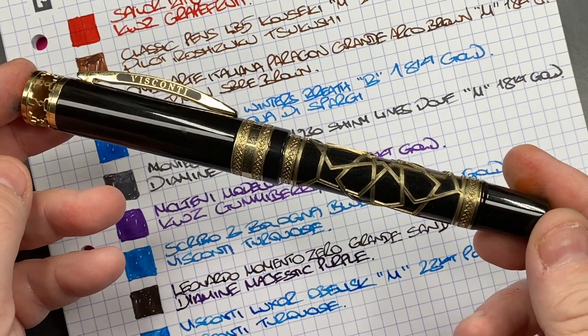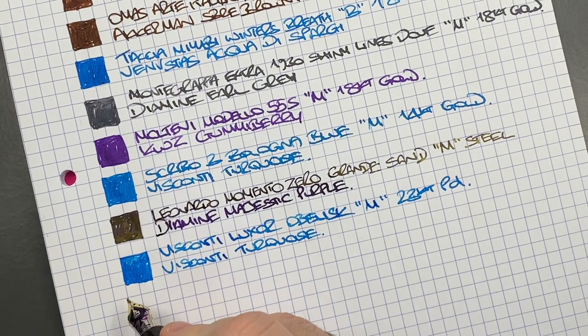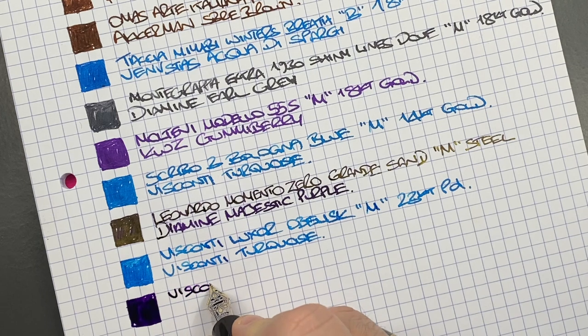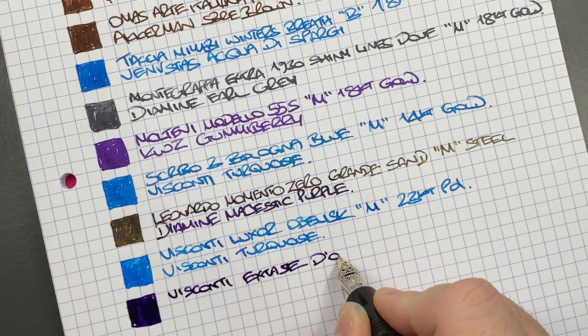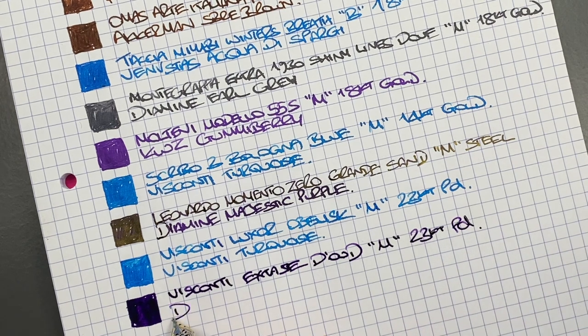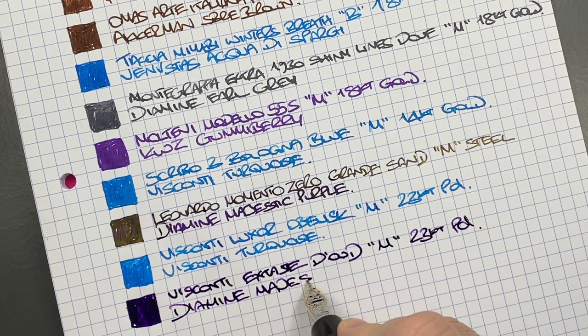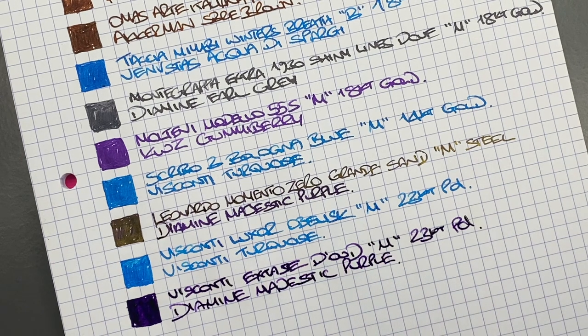The last pen is the Visconti Ecstasy de Oud. We'll do an ink swatch. This is a lovely wet writing nib. This is the Visconti Ecstasy de Oud — a medium 23-carat palladium nib. The ink in here is Diamine Majestic Purple — a lovely, lovely purple ink and my favourite ink.